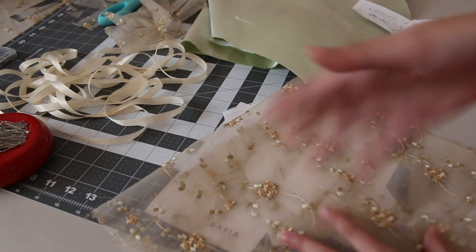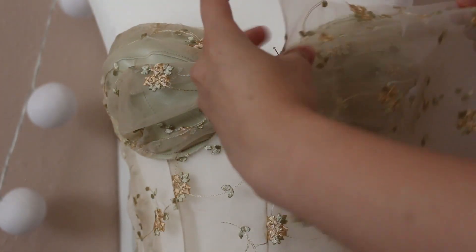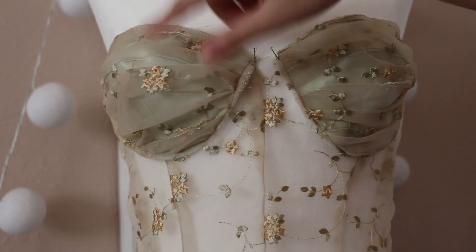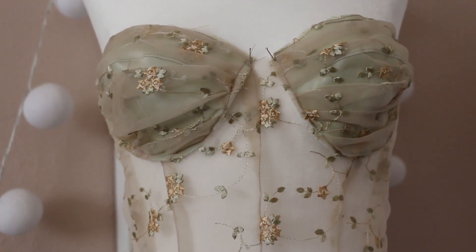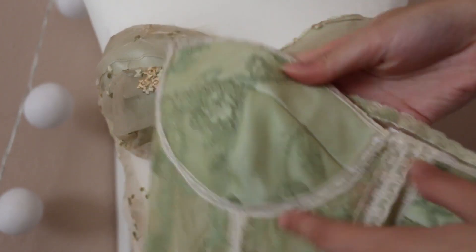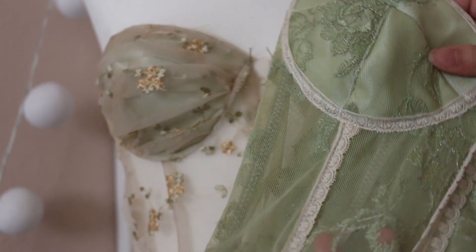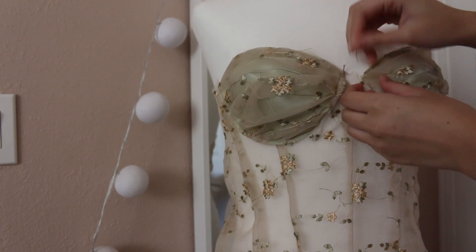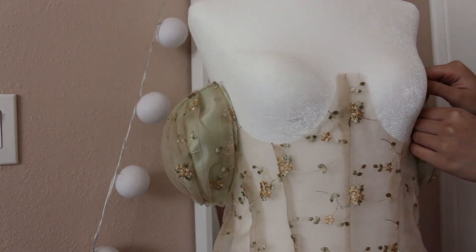I cut the cups out of the satin instead of the lace so the cups aren't sheer. Then I took the lace fabric, laid it on top, and began ruching it — just folding it over and over until I got the shape I wanted on both sides. I pinned it and then sewed it down. For my other corset I lined the inside the same way to make it non-sheer at the cups, but the rest of it is sheer.